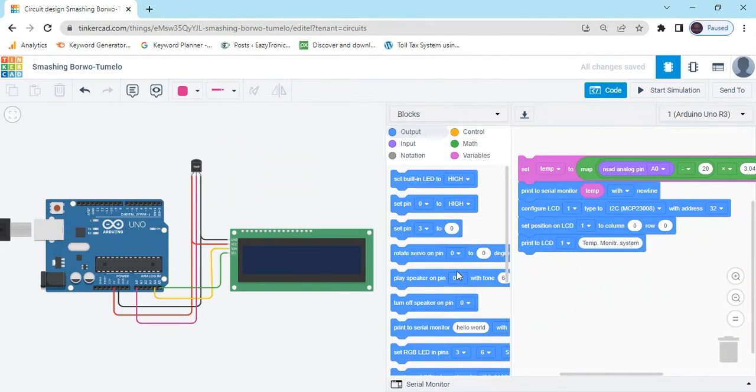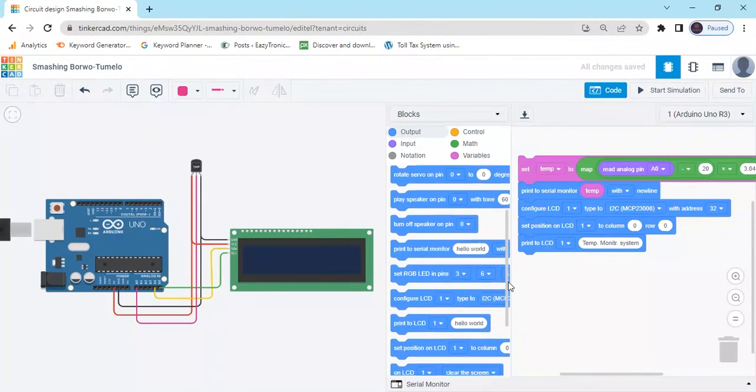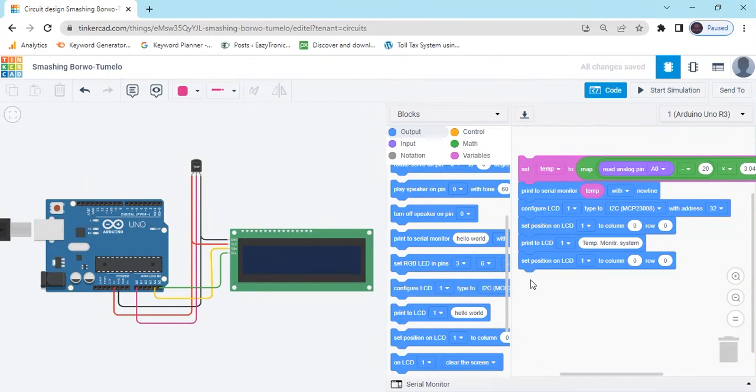Again, go to the output block and take set position. Column is the X value and row is the Y value. Now we can write 1, meaning we write in the second layer of LCD. Go to the LCD print block and type here temp value equal to.